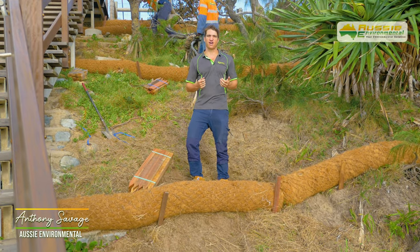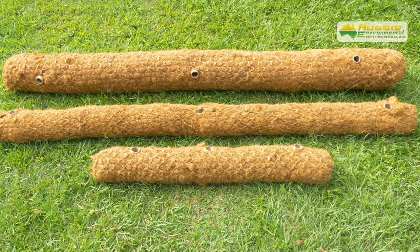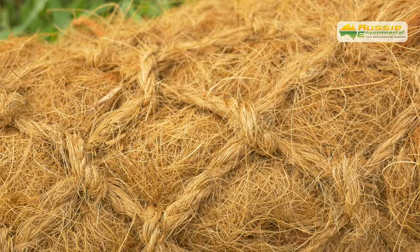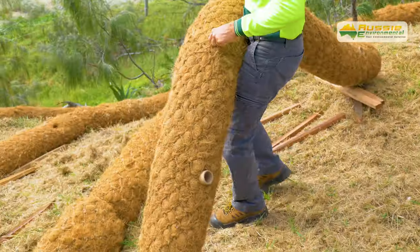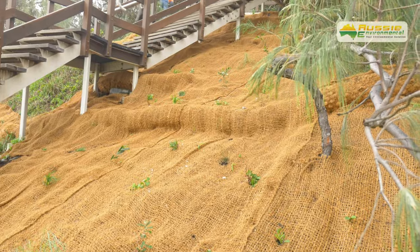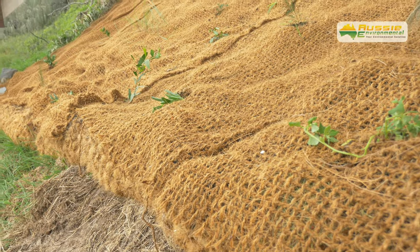Hi, I'm Anthony Savage from Aussie Environmental and today we're going to show you how to install coir logs correctly. Coir logs are tubes filled with densely packed coconut fibre which are wrapped in coir netting. They are lightweight and easy to install, and are ideal for retaining structures, re-establishing vegetation, managing water flow velocity and garden edging.